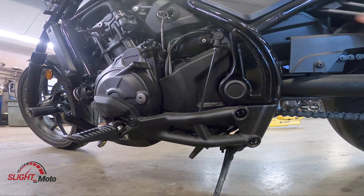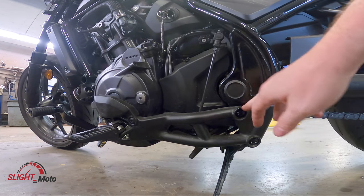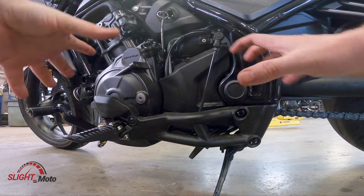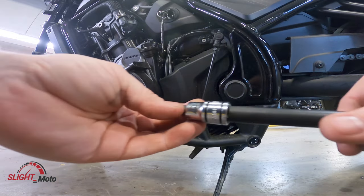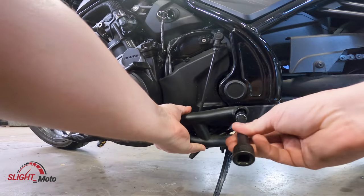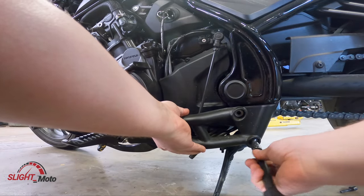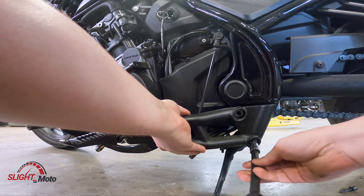Now to the left side. We've already cracked this off, so you're going to take these two bolts out, take this off, and then the whole assembly comes out. This again is going to be an H8 and a 10mm. You are going to need to keep these two bolts because you are reusing them.